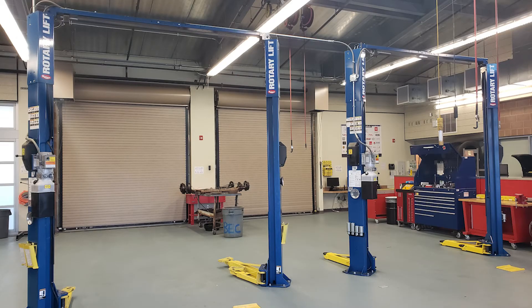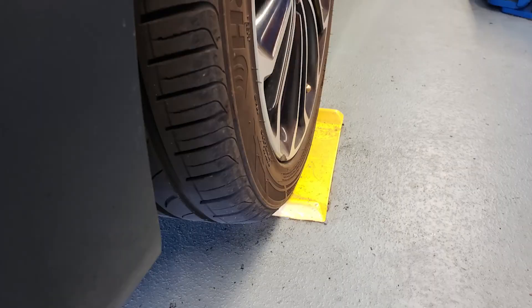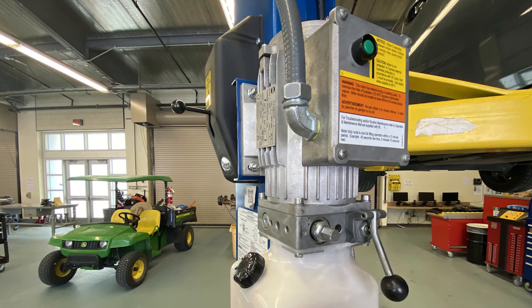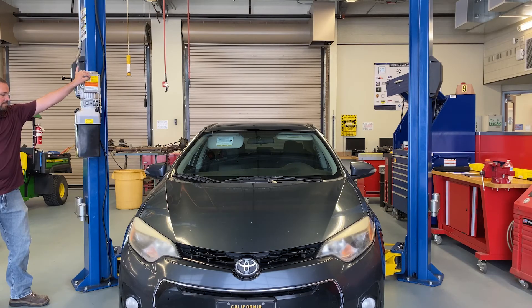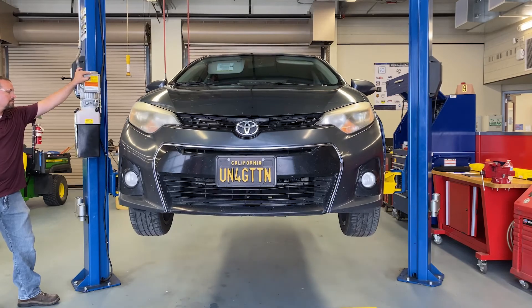Now let's go over how to properly use a two-post vehicle lift. To properly raise a vehicle on the lift we will need a guide to safely bring the vehicle into the bay. Depending on the length of the vehicle, you may place the driver front tire in front of, behind, or right in the middle of the yellow guide plate. We will then place lift arms directly center and below the lift points. To operate the lift, use the green button to raise the vehicle. The black control handle on the right is to lower the vehicle and the black control handle on the left is to release the locks. When releasing the locks you must hold down the left handle completely before you start lowering the vehicle. Then lift the vehicle about two inches off the ground and shake it to make sure it is secure on the lift. If it is questionable at all, lower the vehicle and reset the lift. We will then lift the vehicle up to the desired height and lower it onto the locks.